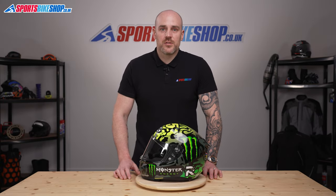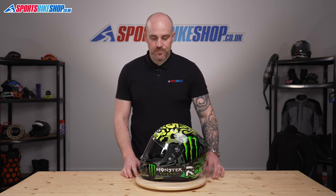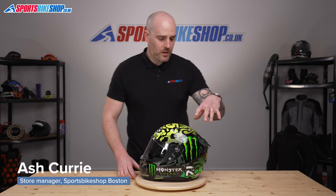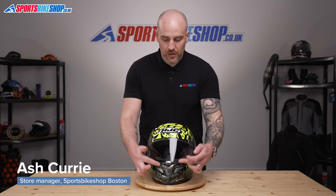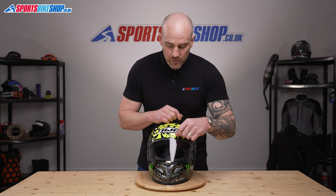Hi, welcome to Sports Bike Shop's video on how to change a HJ26 visor. Here we have the RPHA 11 helmet. The first thing I will say is this visor has a visor lock.